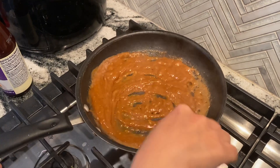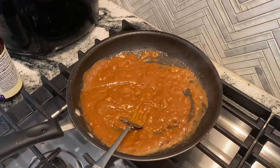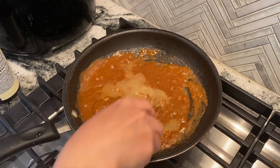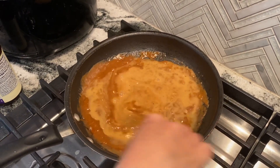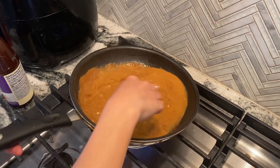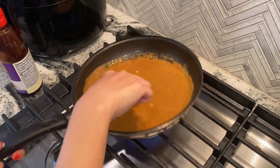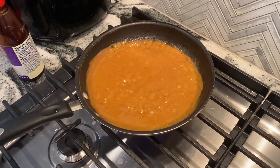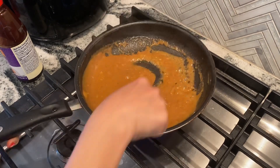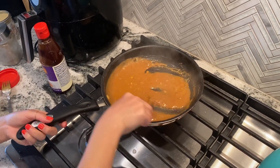Turn the heat down a little bit. It still looks kind of thick to me so I'm going to add a little bit more water. Stir a little bit more. Turn up your heat. Let it boil a little bit. Now that's the consistency that you want to see — that's perfect. Turn down the heat and there you have it.